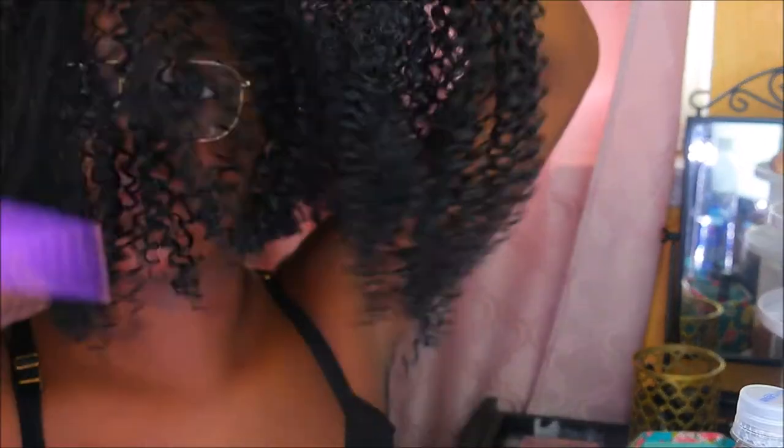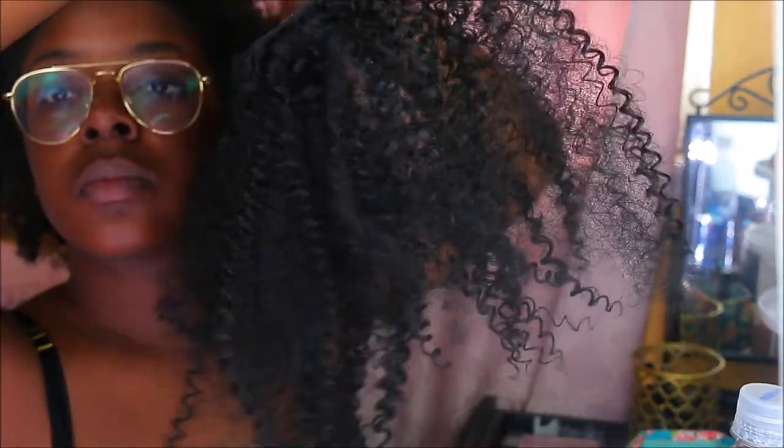Right now I'm just showing you what I use: a rat tail comb, a parting thing, and a regular comb. Before I put the clip-ins in, I'm going to thoroughly comb them out with a wide tooth comb so they don't get too tangled and so they can match my hair better, since my hair is a little kinkier in texture.